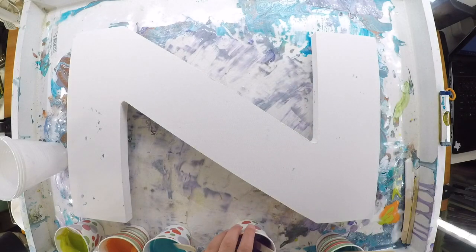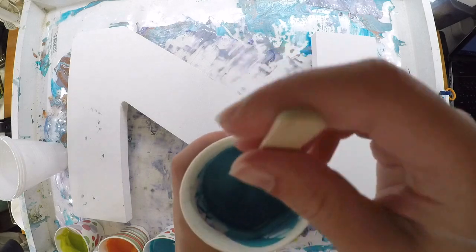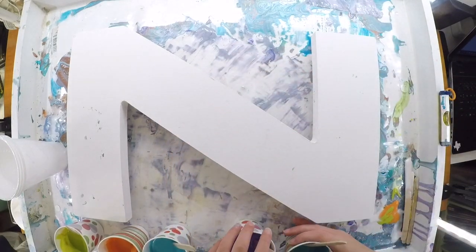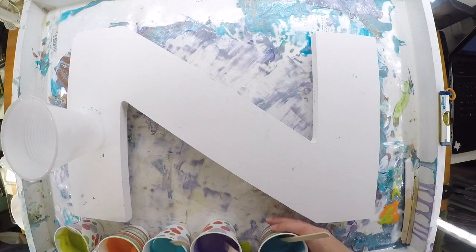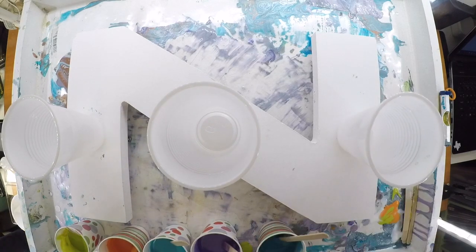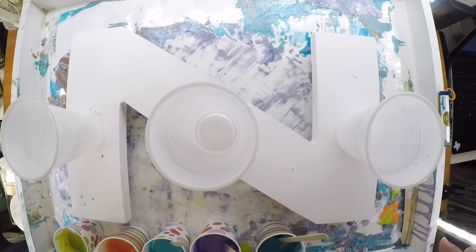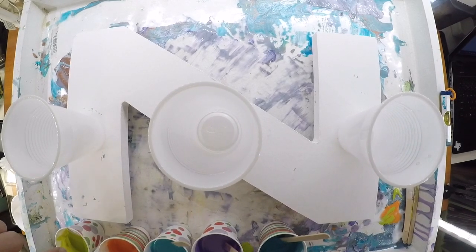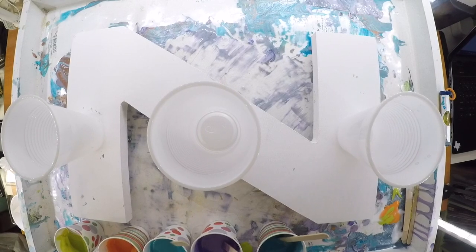And then we have a cool turquoise. So we're going to do three pours — on this side of the Z, across the Z, and on the end of the Z. In each one of these cups we're doing this really simple technique.